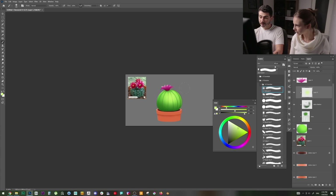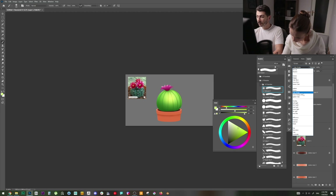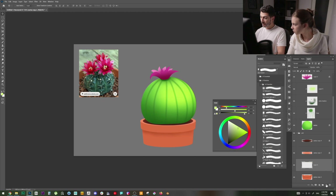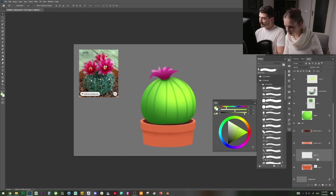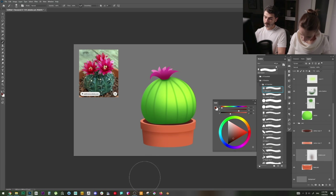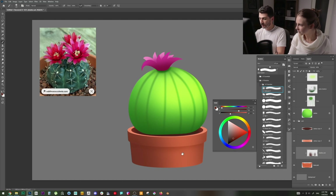I like using a blending mode for the light layer — options like Color Dodge, Screen, or Overlay. My favorite is usually Overlay. The cactus looks good, but the pot is too flat. I'll create a new layer, clip it to the pot base, and with a soft airbrush, paint shadow along both sides — especially the left side, since that's where the light isn't hitting.